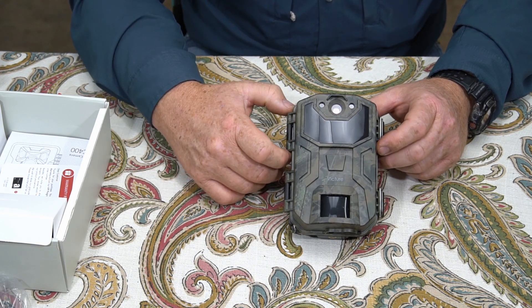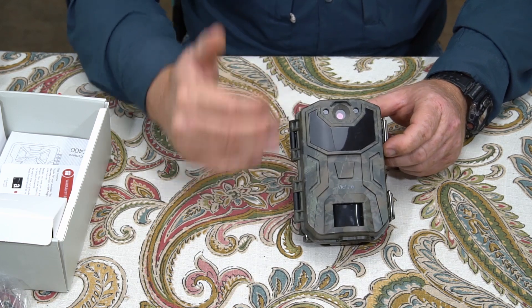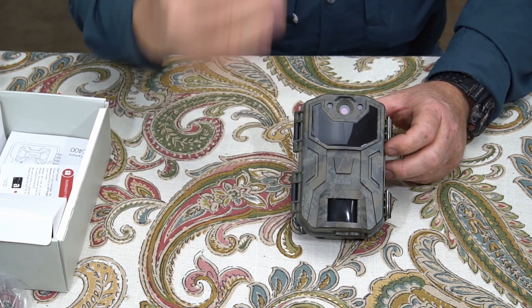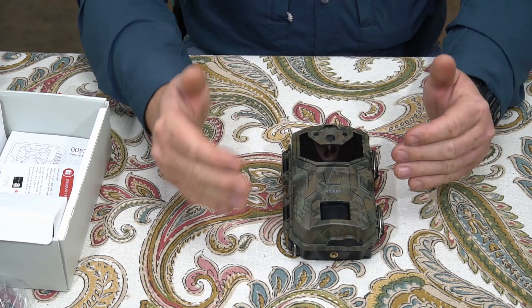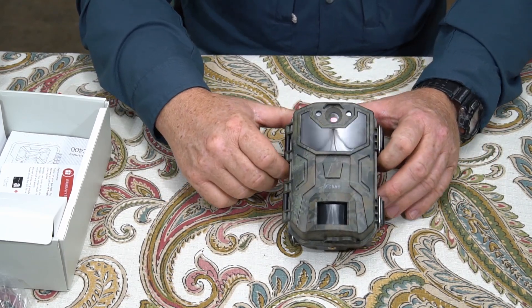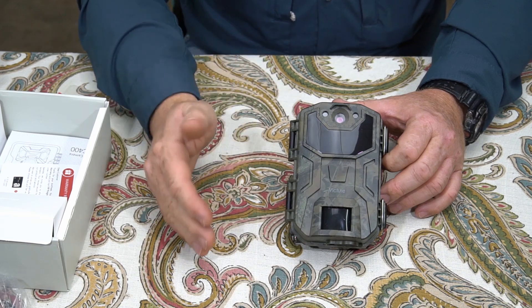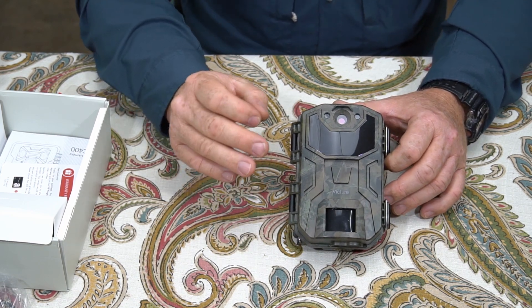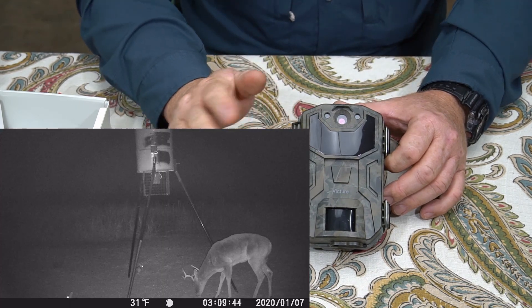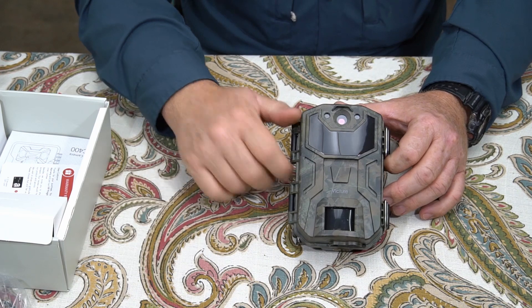It didn't have a lot of false positives. There was some excessive wind and the grass in the background did set it off a few times, but we've had a lot of wind. Overall quality of the images was acceptable — I'd say acceptable to decent. I wouldn't say it's the best images I've seen out of a camera, but they're perfectly usable. Videos were about the same as the images. Nighttime videos could be a little bit better — they seemed kind of sharpened but there was almost like a haze occurring, needing a little more contrast in the nighttime videos.